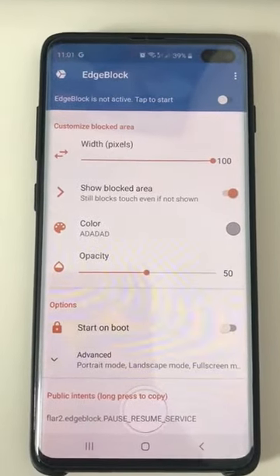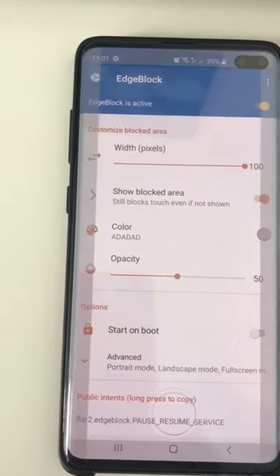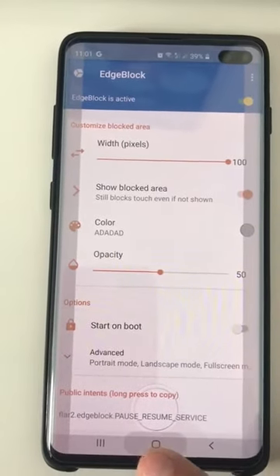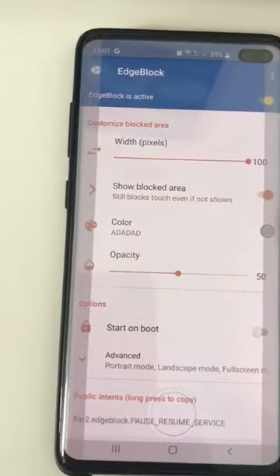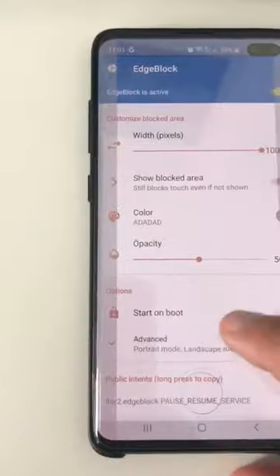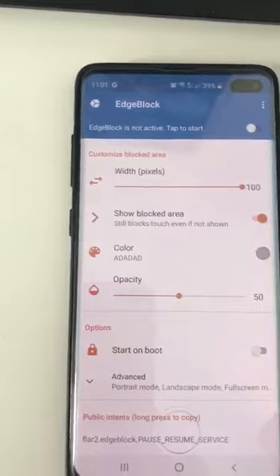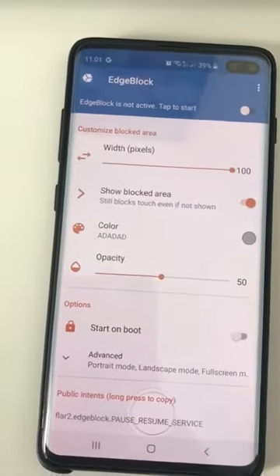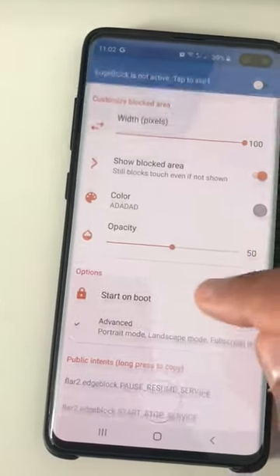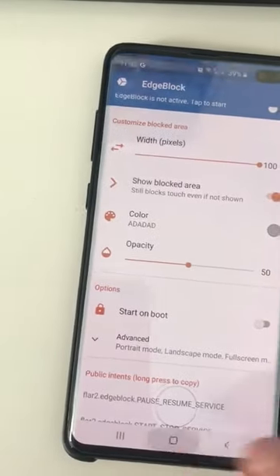I have a Samsung S10 Plus and the issue is that when I turn on the blocking, it still works here on the bottom and on the top on the edges — it works. However, I believe this is because I have another feature from my Samsung pre-installed, because when I disable edge block it still doesn't work, it still doesn't process my finger.